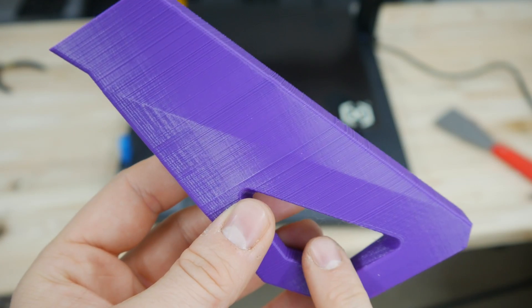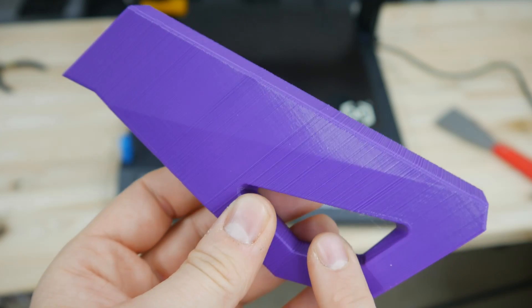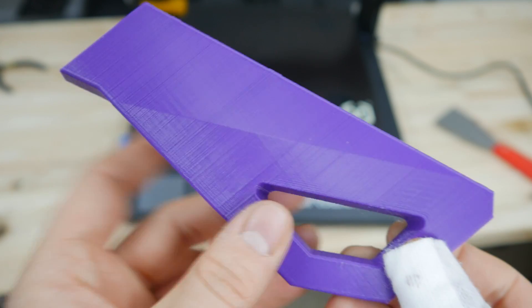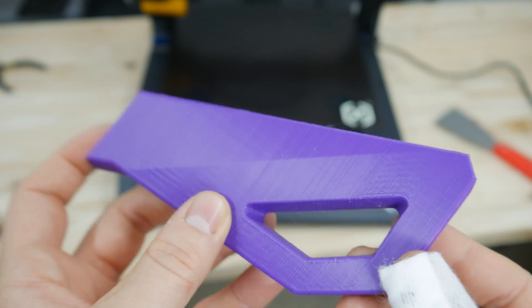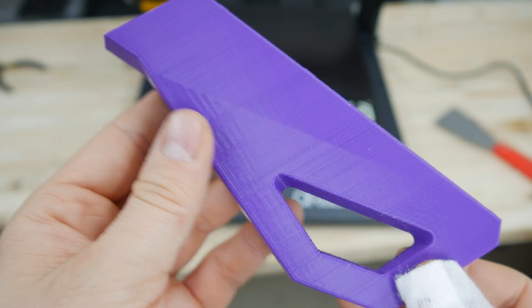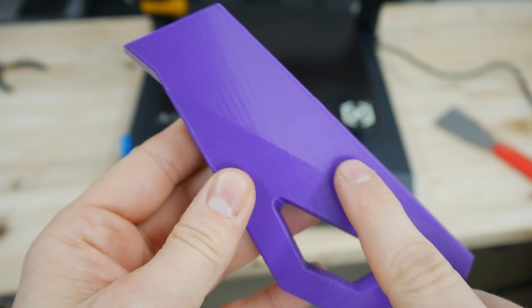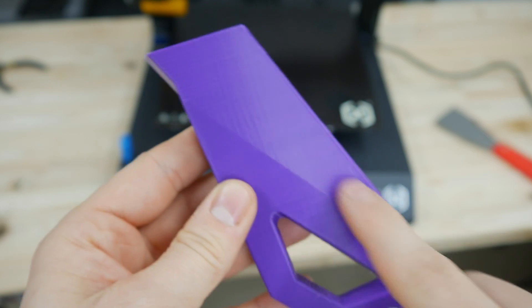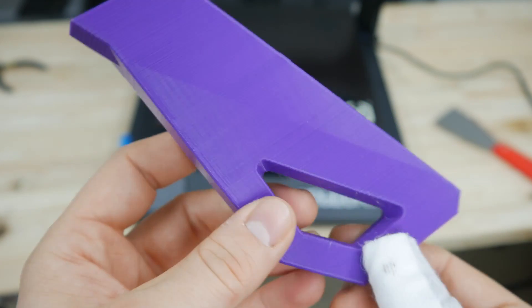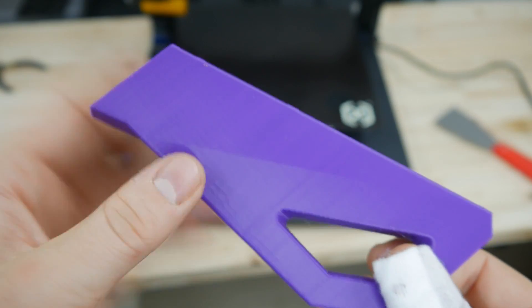First let me show you some prints I was able to get out of this machine without any modification. This is one of the first prints I did on this machine, made with ESUN PLA Plus in purple. I was able to get about 10 cm of the print to work and then it just fell off the build plate. As you can see, the issue is shown on this part by these very crazy layer lines. You can see very inconsistent layers on the bottom. It gets better higher up, but I couldn't really feel the issue my friend described about layers not sticking and the whole bed being uneven.